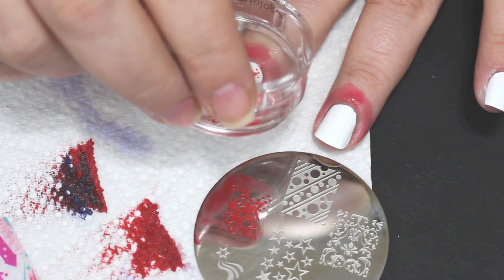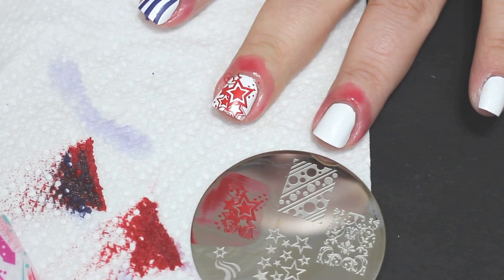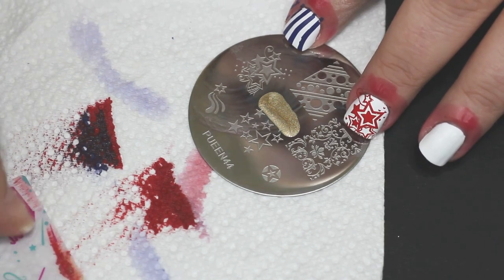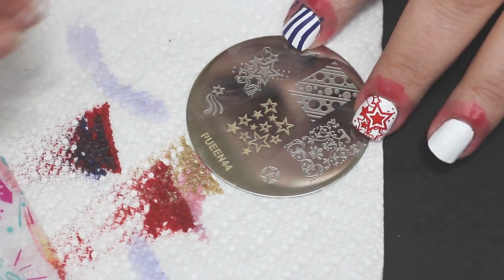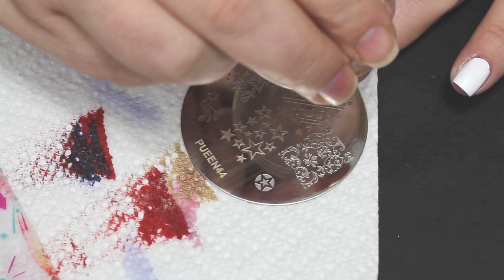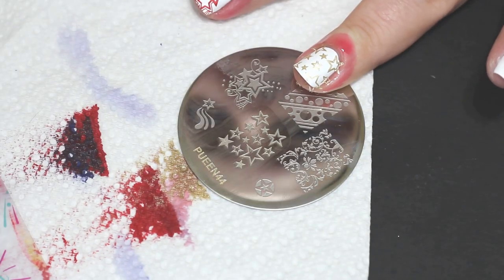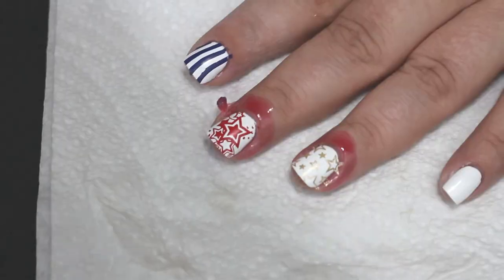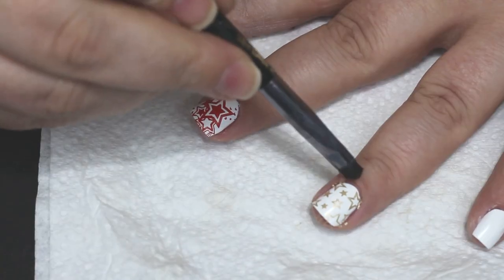I'm gonna stamp some red stars on the middle finger, and on the last finger we are going to do some gold stars. I switched over to the Clean Queen — the Clean 44 plate. These are also very good. You do have to be careful with some of the images — if you have really wide nails it may not cover all the way. These don't cover my thumb at all, leaves a gap on both sides. But if you just stamp it in the middle, most people don't notice that it doesn't go all the way across.